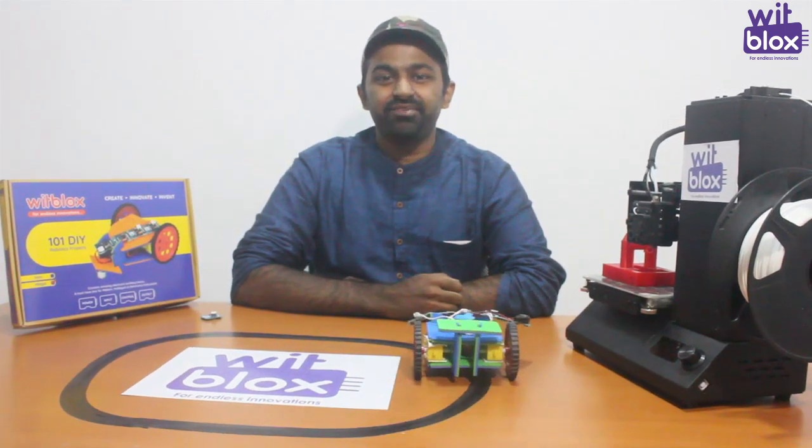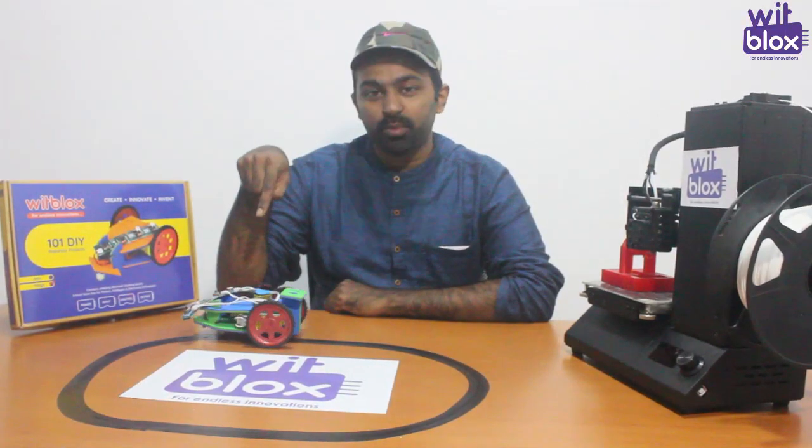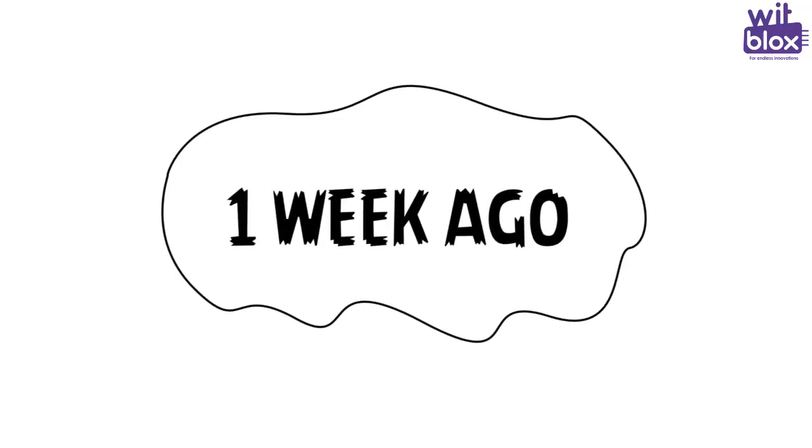Hi guys, last time we had a Bitblox challenge for you all, where you had to make a line following robot, but not using a distance sensor — you had to use the dark sensor. Do you accept the challenge? Yeah, I accept it.